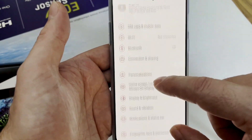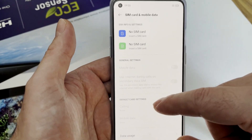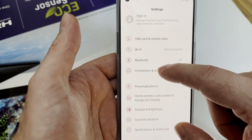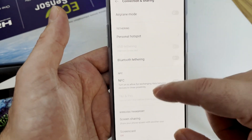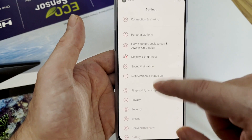Besides that we have the SIM card menu, which is a dual SIM manager for two SIM cards and mobile data. Wi-Fi setup as usual, Bluetooth connection and sharing, and also personal hotspot and other things.